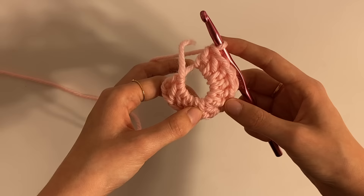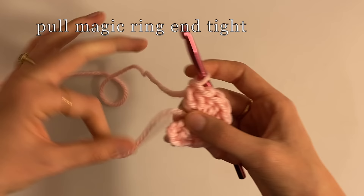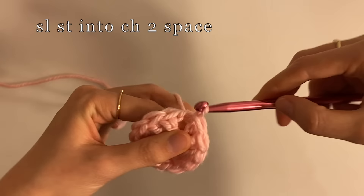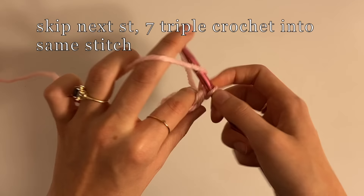And then you're going to pull this tight, and then you're going to slip stitch in to close it. Pull it out, and then go like that. Now we're going to triple crochet, and this is going to seem weird because we haven't chained yet, but we're going to yarn over twice — one, two.